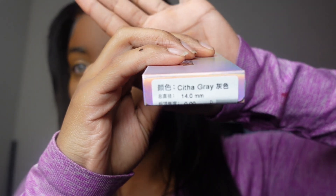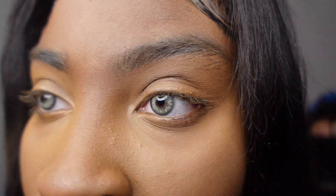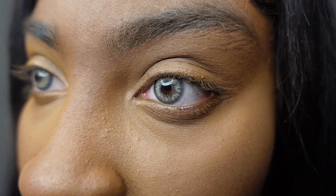Alright y'all, I am back with the other pair now. As you can see, they are not as subtle as the other ones — these are really out there. These are called Citha Gray. Here's a close up of them y'all. I'm liking it, it's not like too too bad. One time I had some gray ones and they were like way too much, like a white gray. I'm kinda liking these too. They're really covering it, but it still has like my little pop of brown in the middle, so they look really really good y'all.